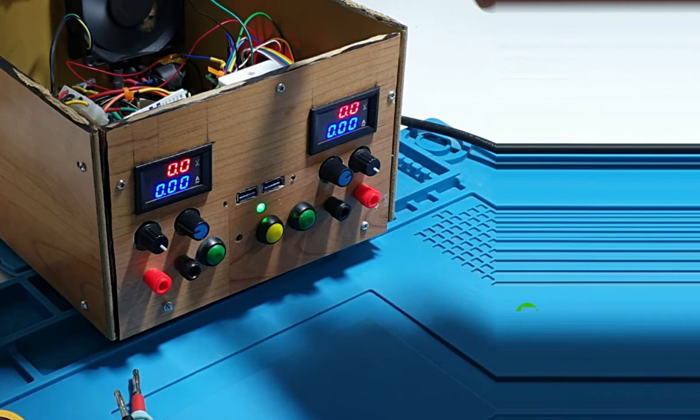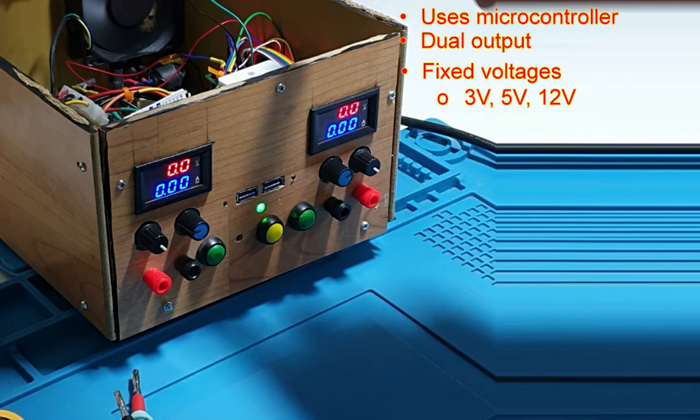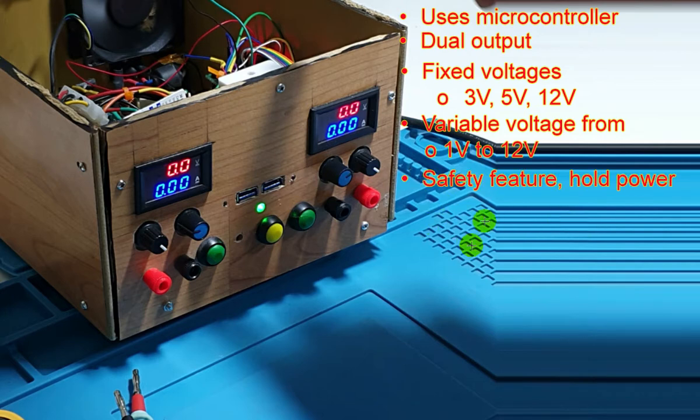Here are the features of this power supply. It uses a microcontroller and has dual output power, so you can have two different outputs. Inside, it gives you fixed voltages of 3V, 5V, and 12V, and also a variable voltage from 1 to 12 volts. It has a safety feature that holds the power while you're changing it, so your application won't be destroyed by high voltage. It also has two voltmeters, one for each output.